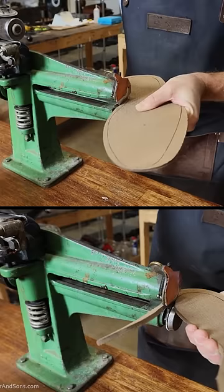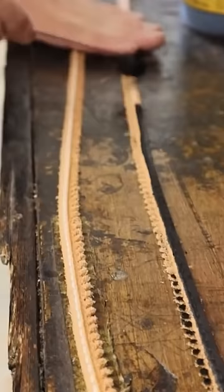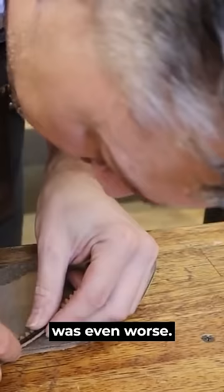Plastic. As you can see, there's holes all in these. The other one was even worse. Let's get this welt and create this kind of a cup for the upper to sit down into.